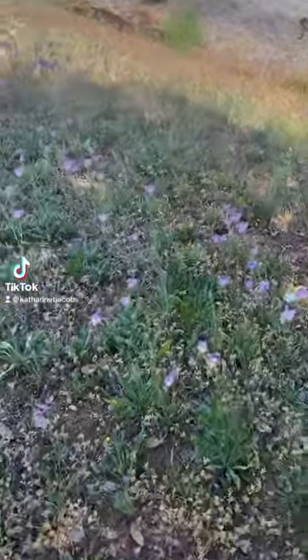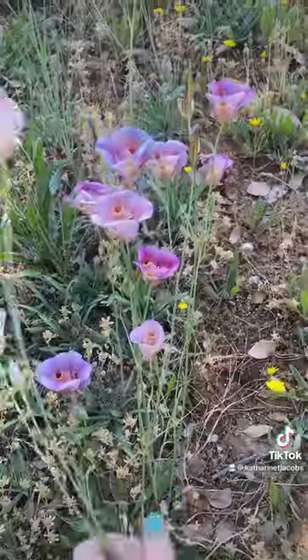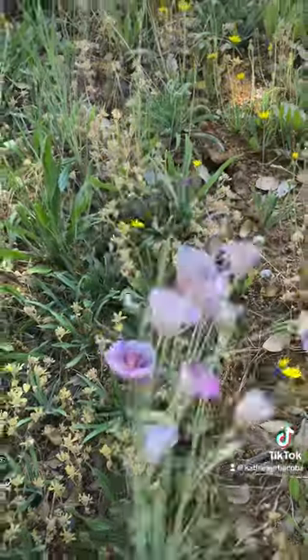Come with me to make cyanotype prints of wildflowers. Right off the highway there are these beautiful mariposa lilies.